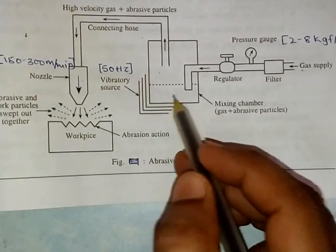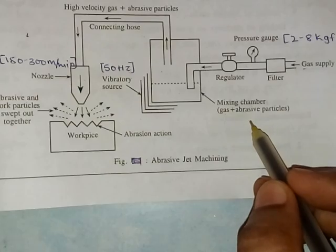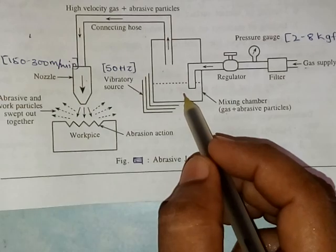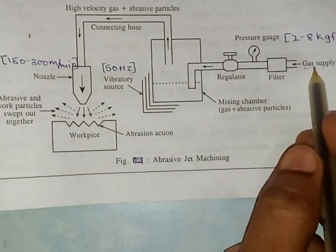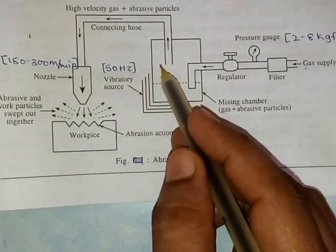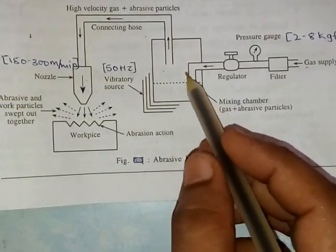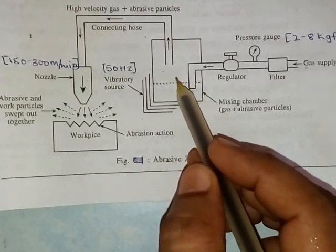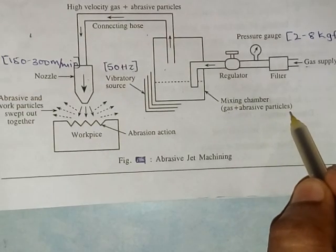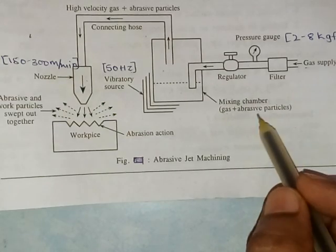The mixing chamber, which is mounted on the vibratory source, already contains some amount of powdered abrasive particles. These powdered abrasive particles are mixed with the high-pressure gas because of the vibration of this chamber. The vibratory source vibrates the chamber so that the gas and abrasive particles in powder form are mixed together.